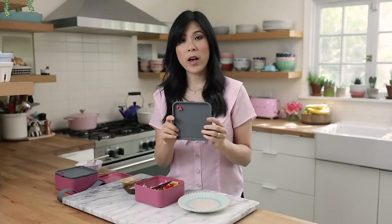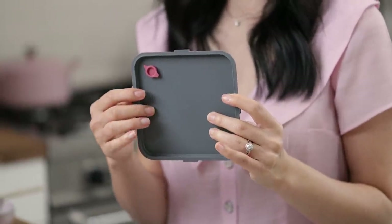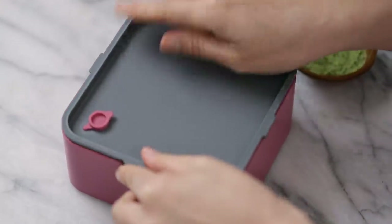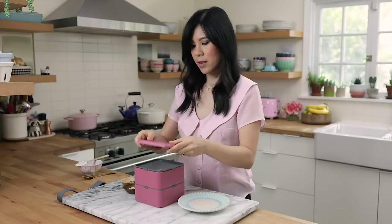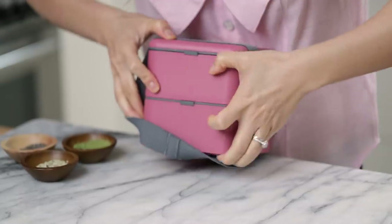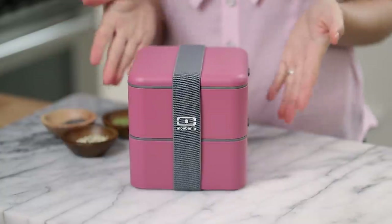Now you might be wondering how everything is going to stay in place. The Mombento square and the Mombento original boxes come with an internal lid fitted with a silicone hinge — it's completely airtight and keeps your food fresh. If you guys are liking these bento boxes, I have a special coupon for you in the video, so stay tuned. I'm going to add the banh mi sandwich on top, and then it comes with a lid and an elastic band to keep everything in place — nice and compact and super sleek.